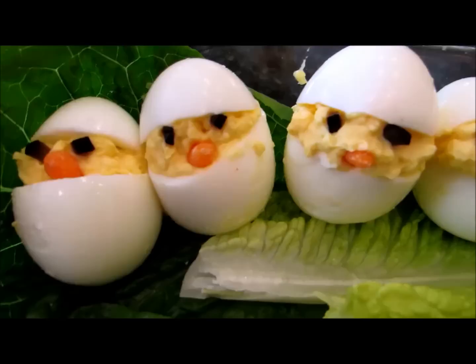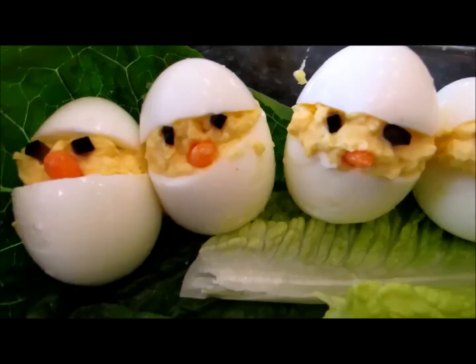All right everyone, I hope you enjoyed this one. It's so much fun to do art with food. I hope you subscribe and share your projects with us on Facebook. We'll see you next time — bye!